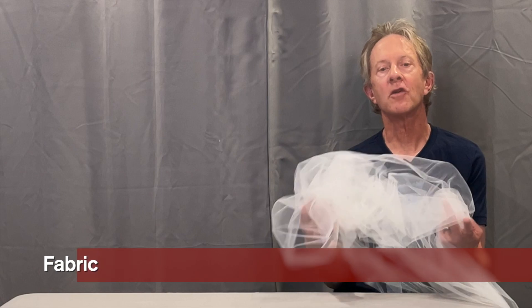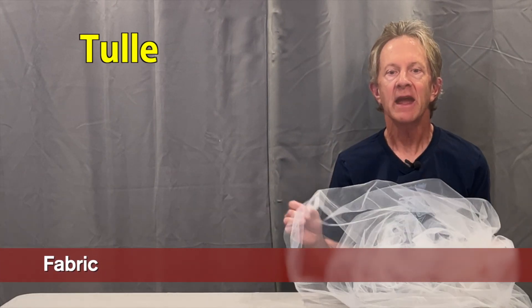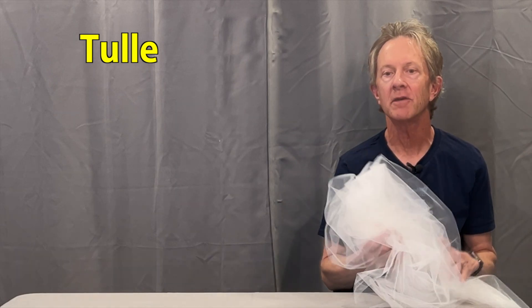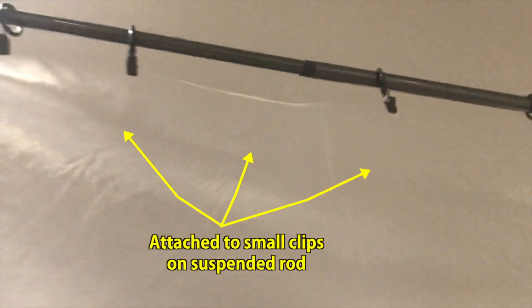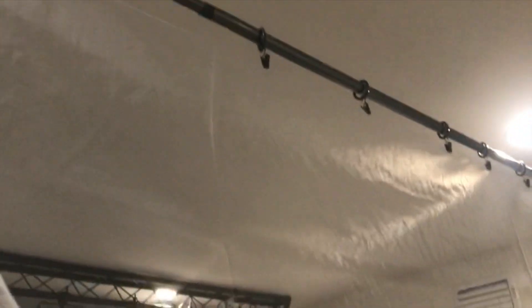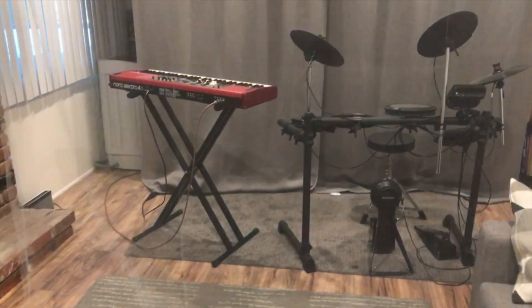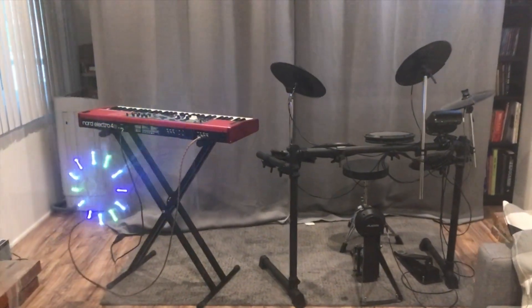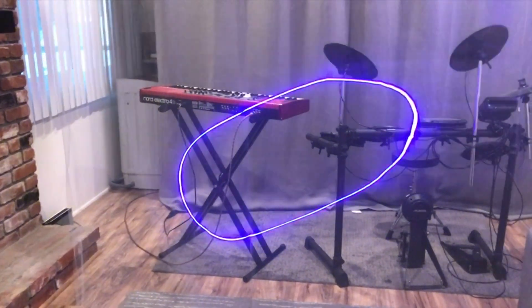This fabric is called tulle and it's used for costumes, weddings, decorations, and such. You can buy a big piece on Amazon or at Joann's Fabrics for less than 10 bucks. It has a really fine mesh that's almost transparent depending on how it's lit, and it's super lightweight so it's easy to hang from the ceiling. When you point your laser at it, it does a great job of catching the laser beams and can create images that look like they're floating in space — almost like a holographic effect, depending on the distance and patterns you're projecting.